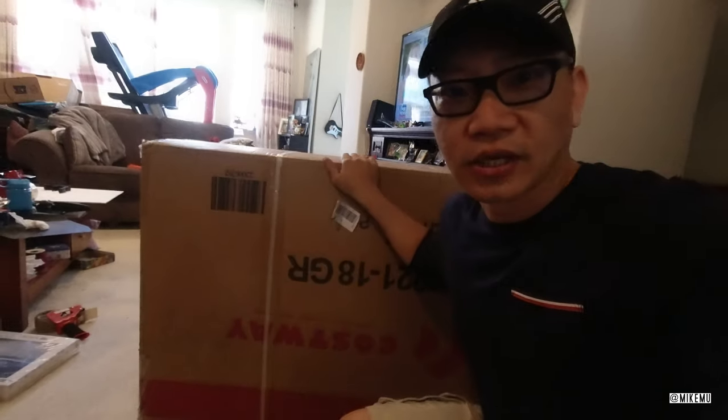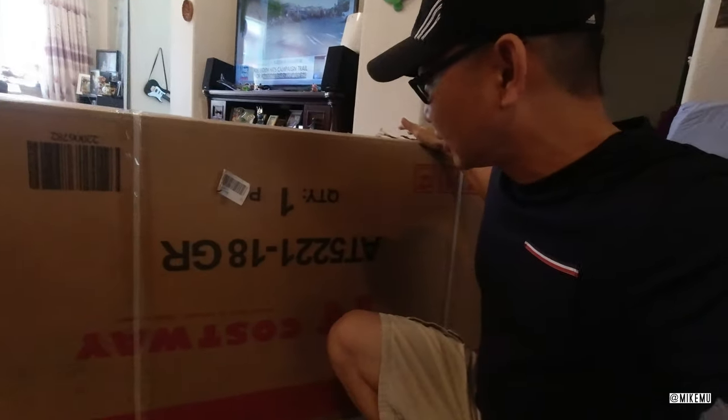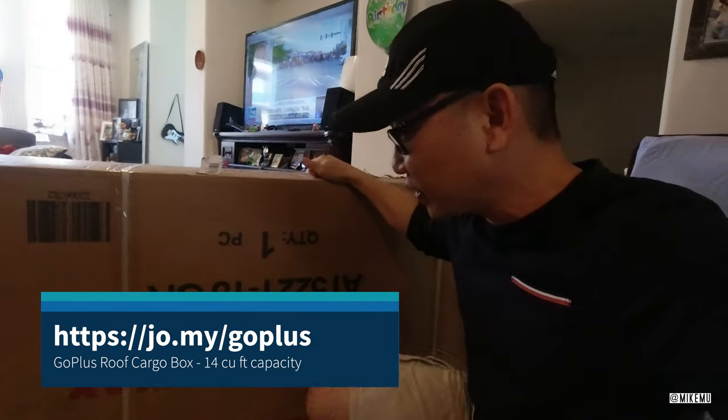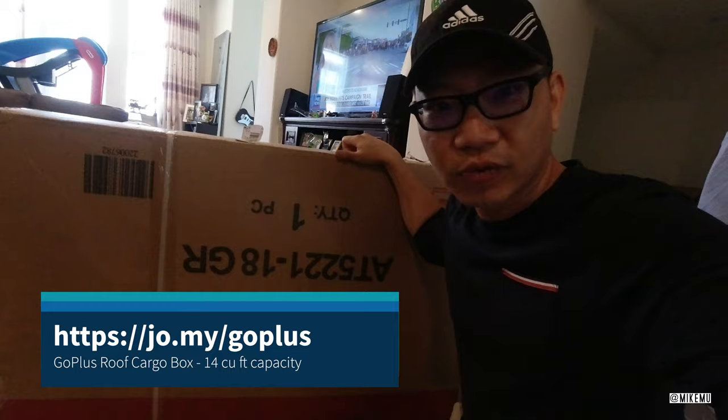I have a small compact SUV and it doesn't really hold much of anything. So that's why I got this big giant cargo box. This one was the cheapest one I could find that Amazon would be able to deliver within a week. There weren't really a lot of videos about this, at least not by real people, so I thought this might be helpful to you.